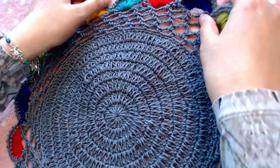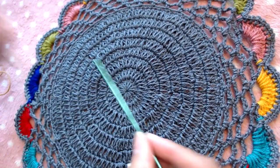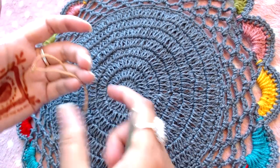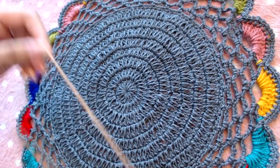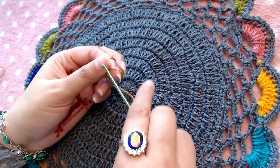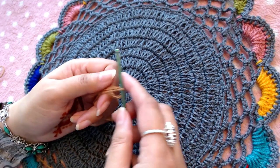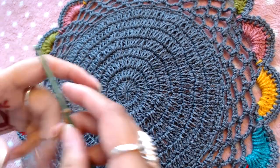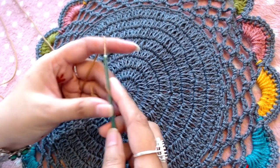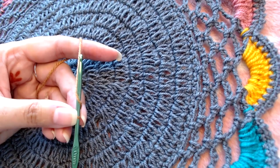The starting point of our doily is here — this is the central point. You can start by making a magic ring, or I will make chain four because I'm always having trouble with the magic ring since it unravels sometimes later on, maybe after one or two months. I don't like to take that risk, so I'm going to start with chain four.